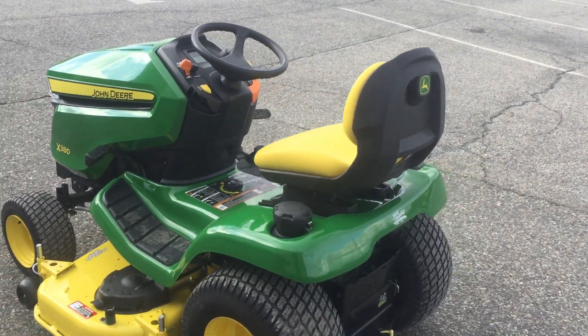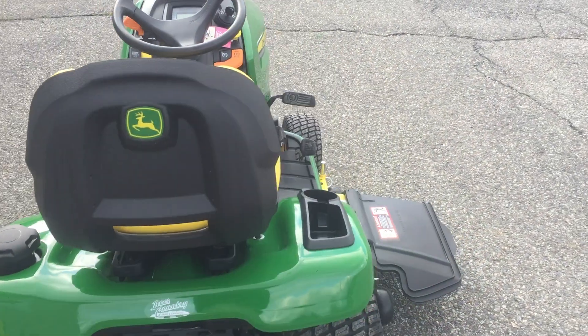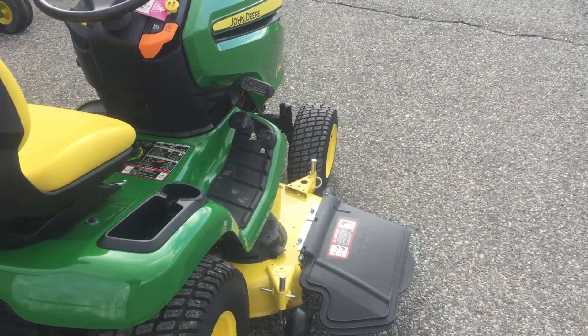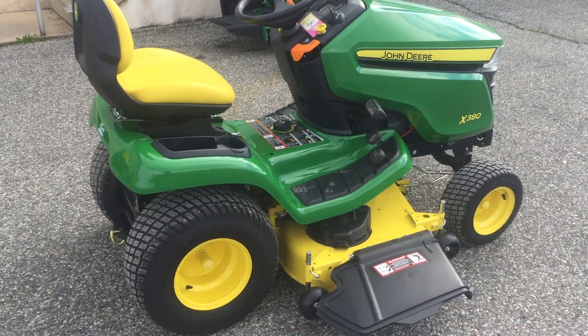Hello and thank you for purchasing a new John Deere tractor from Deer Country Farm and Lawn. I want to go over the basic operation of an X300 series tractor in this video.